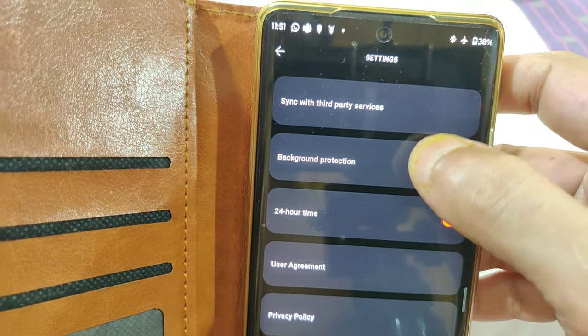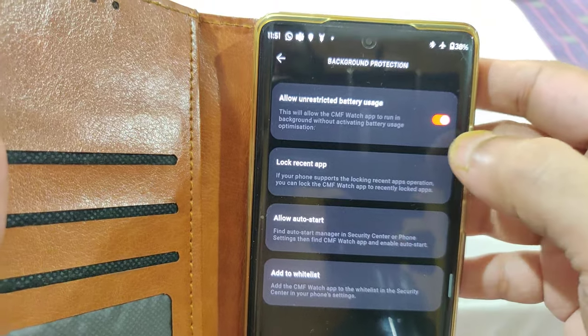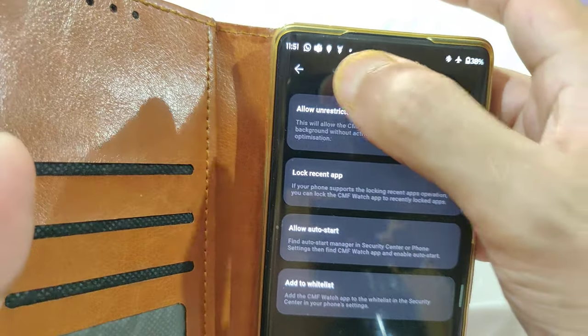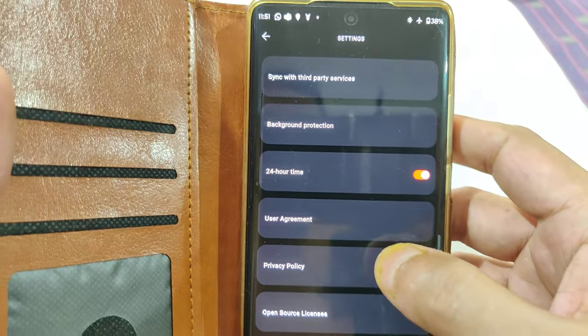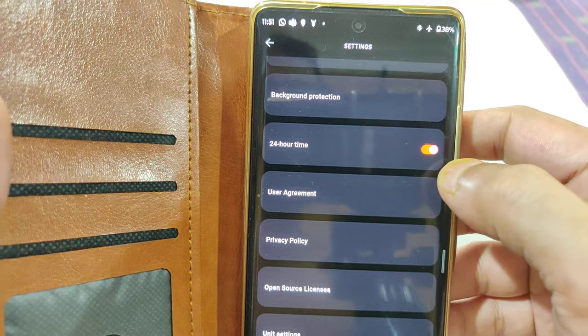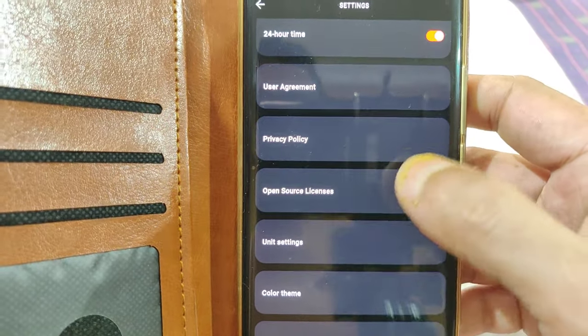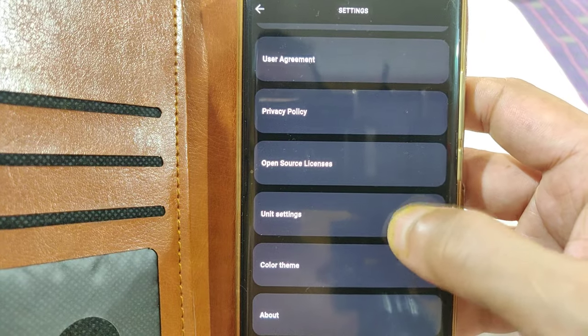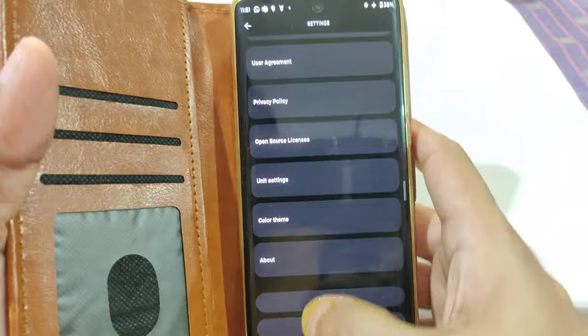You have the option of background protection so the app doesn't shut down on its own. Once you select this, you can give Windows permission to run in the background, choose between 24-hour or 12-hour time format, and configure unit settings. Most of this is asked when you initially configure the app.